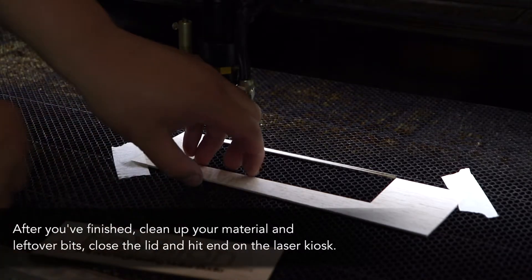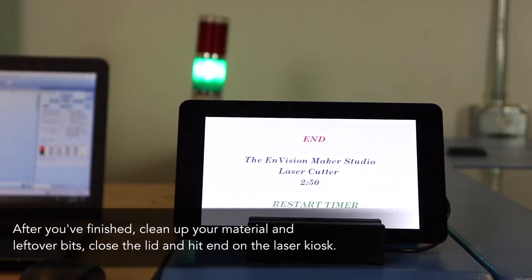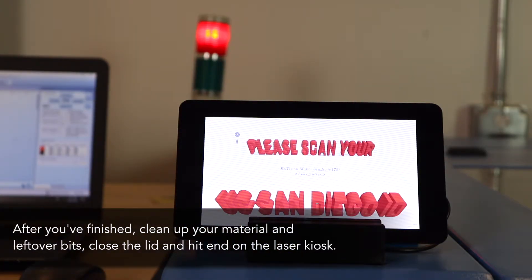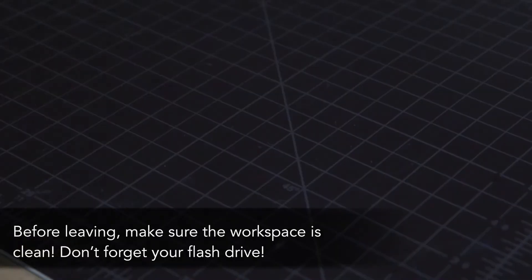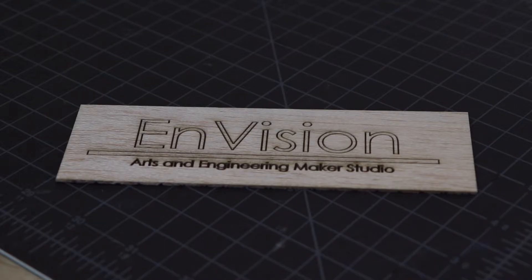After you've finished, clean up your material and leftover bits. Close the lid and hit end on the laser kiosk. Before leaving, make sure the workspace is clean and don't forget your flash drive. Thank you for watching the laser cutter tutorial. Happy cutting!